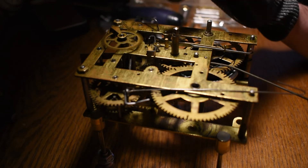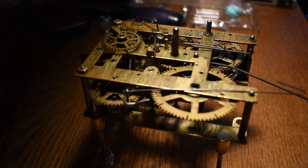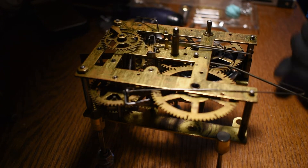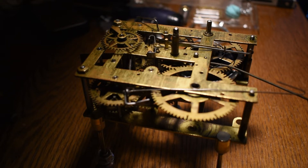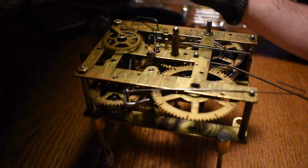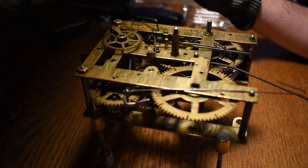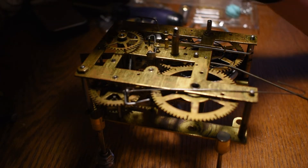That's the escape wheel. I don't have a wind-down tool — I forgot to get one — so I improvised. I took the... I'm having a brain fart on the name. Anyway, I took that off and that's what regulates the ticking, what makes the tick-tock sound. Right now the escape wheel is just running in fast motion and as it's running the spring is unwinding more and more.